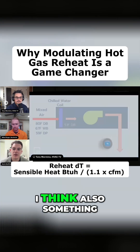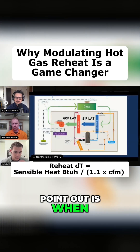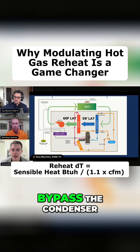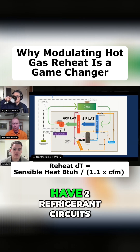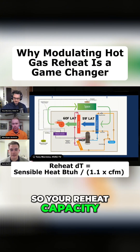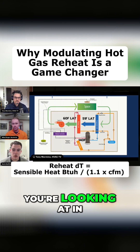Something with that cycle to point out is when we look at that refrigerant cycle, conceptually, we would be able to take that hot gas, put it through that reheat coil, and basically bypass the condenser. Some equipment may have two refrigerant circuits in it, three refrigerant circuits in it. So your reheat capacity will vary for a piece of equipment based on how many circuits you're looking at in that piece of equipment.